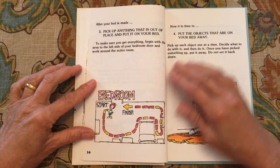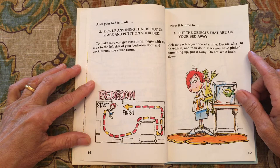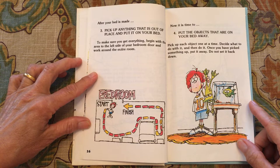After your bed is made, pick up anything that is out of place and put it on your bed. To make sure you get everything, begin with the area to the left side of your bedroom door and work around the entire room. Put the objects that are on your bed away. Pick up each object one at a time, decide what to do with it, and then do it. Once you pick something up, put it away — do not set it back down.